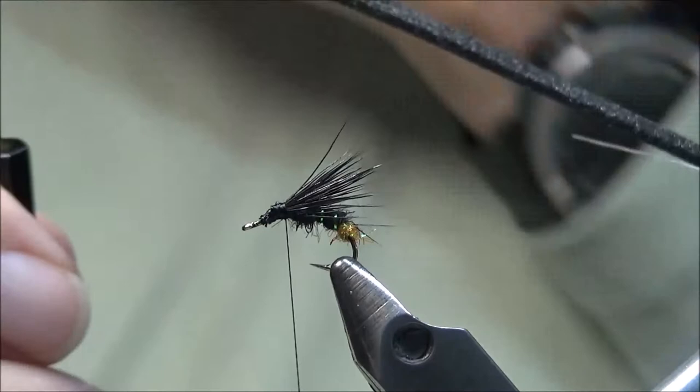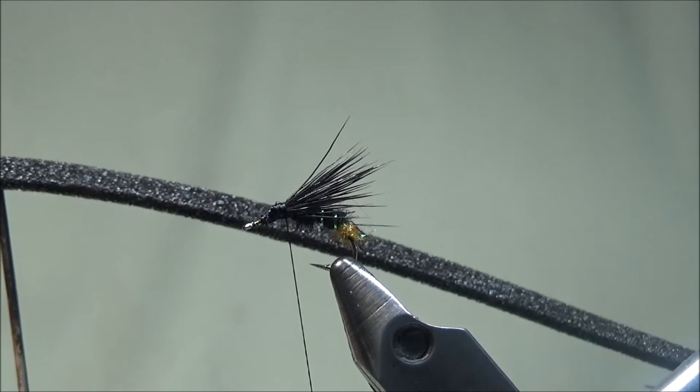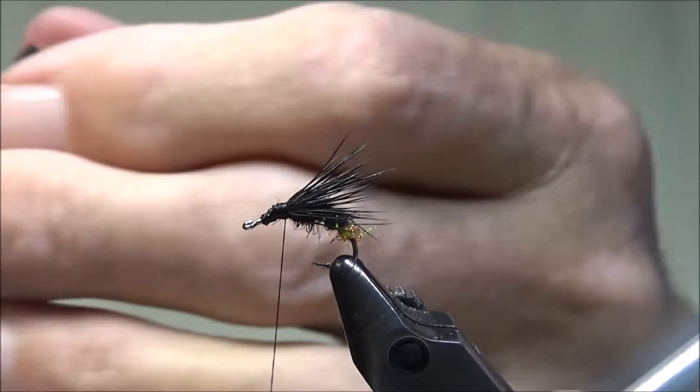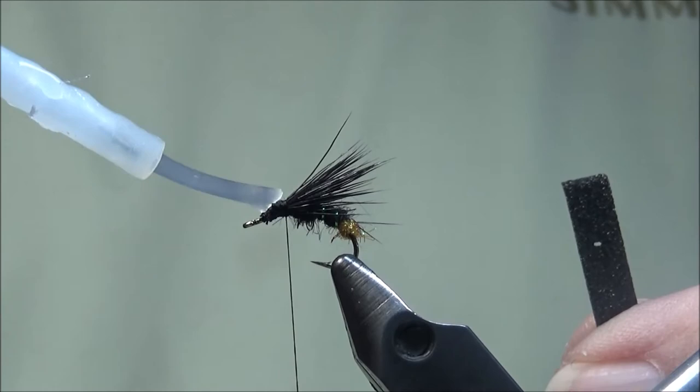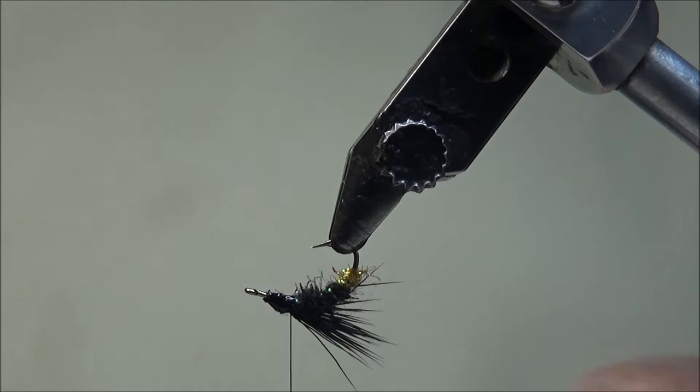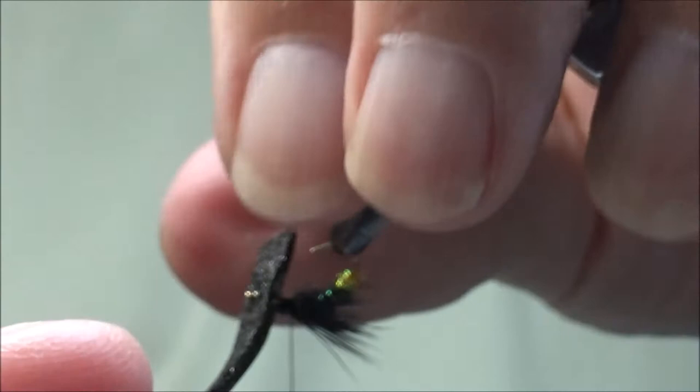For the overwing, or foam wing, I'm going to be using some one millimeter foam. I've run my bodkin through it at about a quarter of an inch from the end. My foam is about from the shank to the point in width. We'll put a little super glue on our thread, and then we'll pull our foam over.